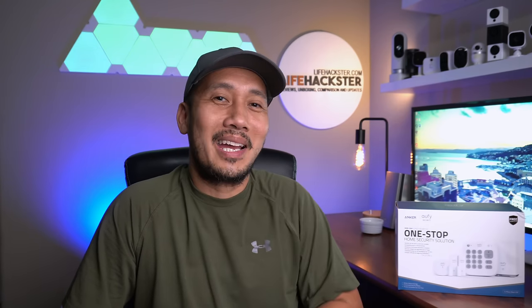Hello guys, Lifehackster here. Today we are going to check and test out Eufy's home security kit. But before that, I have to give a shout out to Woodmac Creations who made this wooden sign in the background.